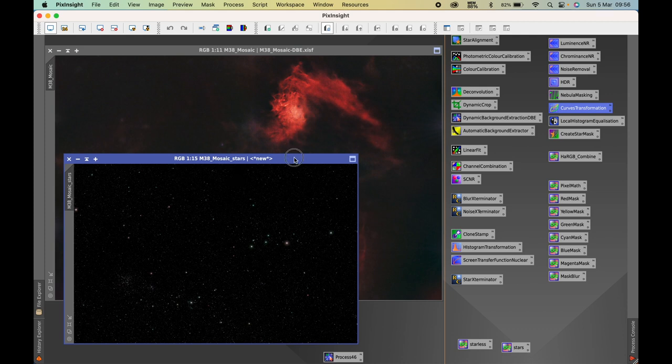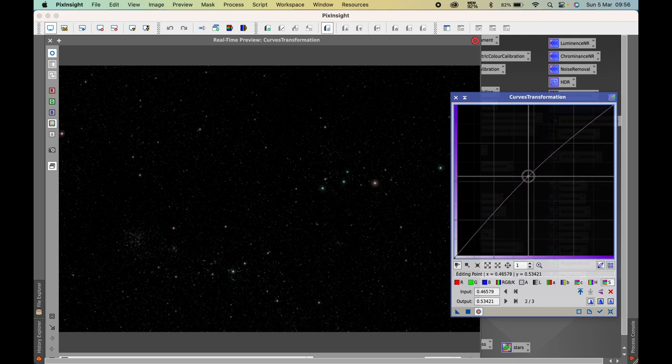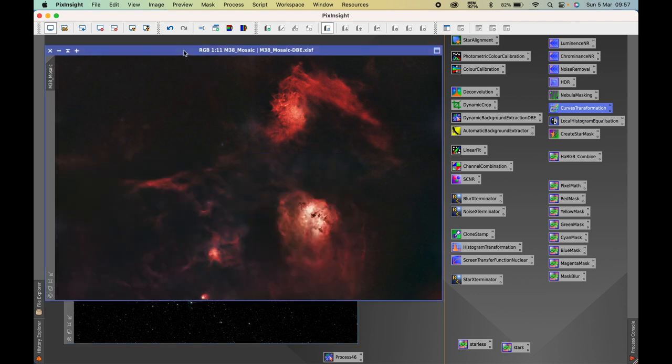The final stage is bringing the stars back into the image. First I'll boost the saturation of the stars slightly — when you've got nicely coloured stars in the image it's nice to boost that a small amount. I don't go overboard, but it's all down to personal preference. I'll apply a couple of Curves Transformations to the stars, close the preview, and save everything quickly before bringing the stars back in using Pixel Math.